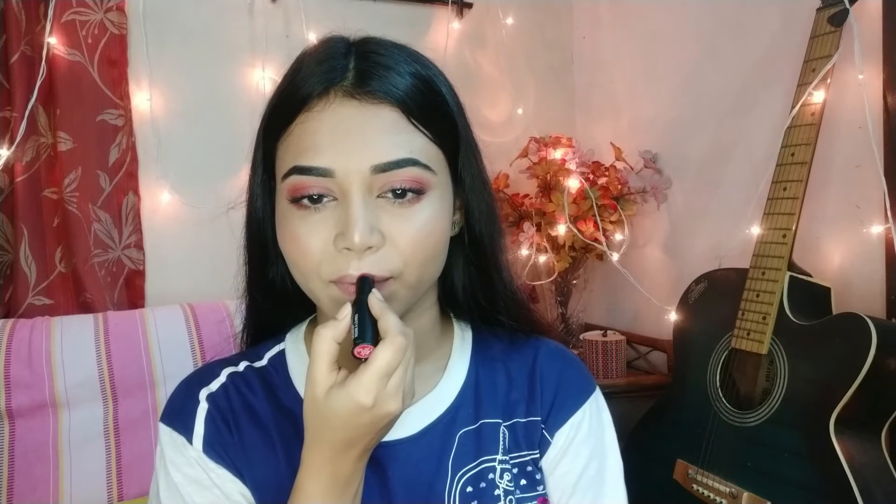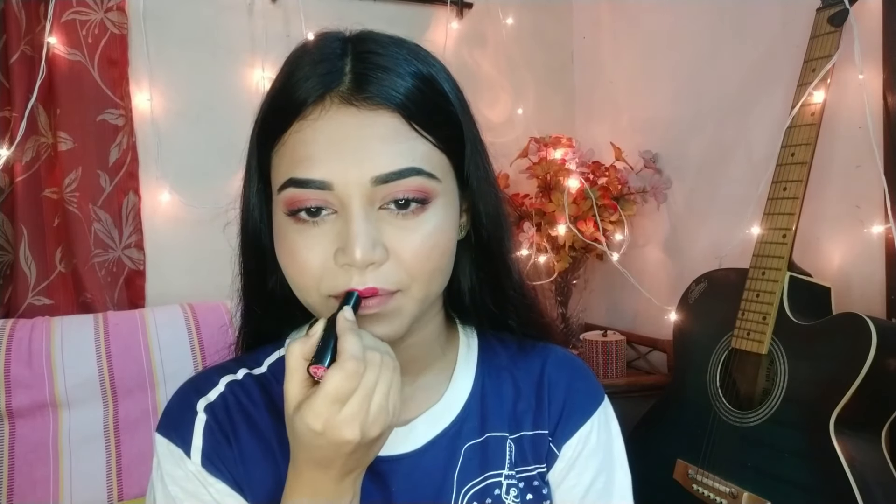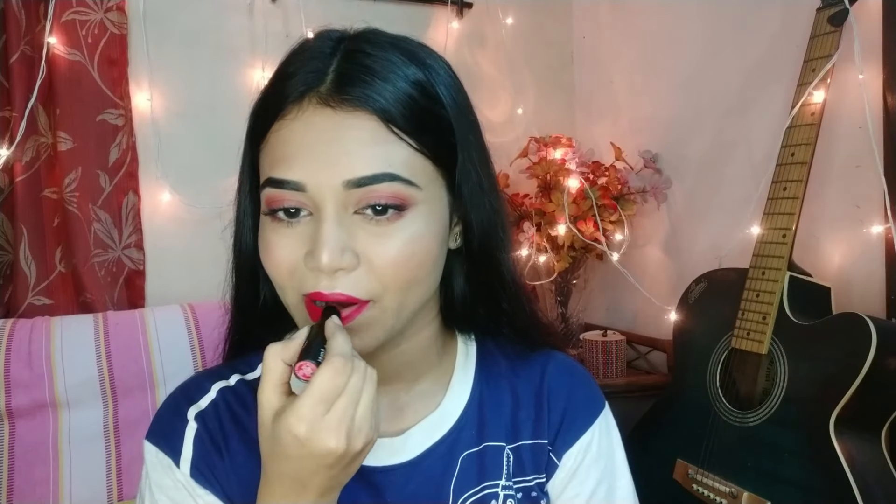I'll use the Mega Last lipstick — I'll put the shade in the description box but it's a beautiful red shade. And here we go guys, this is my final look — and that's it!